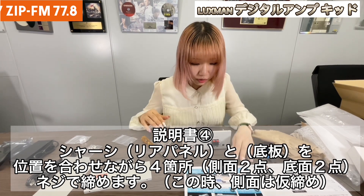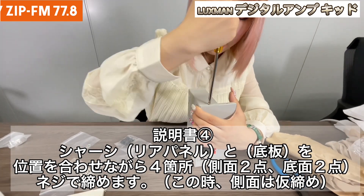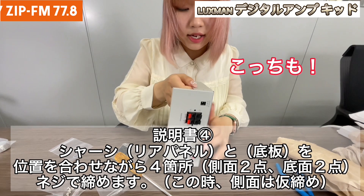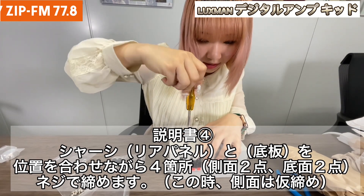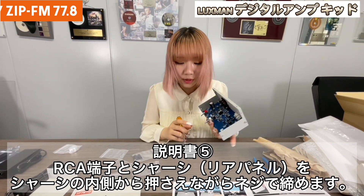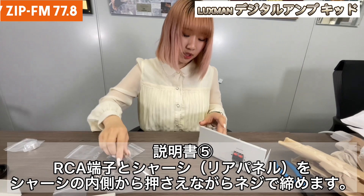Then we're going to use some screws and stick it to the main part. It's quite hard. We have four parts, so we're going to put them in a little bit. Then the other side. Last one. Then there's another screw — we are going to put one more screw right here. We have to hold this part quite hard and screw it inside. You can just screw it to the end.